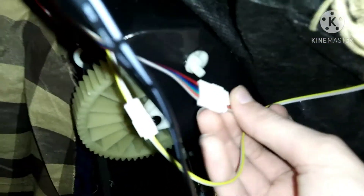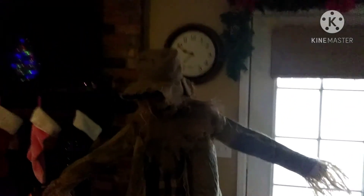Real quick, one thing I ran into: sometimes these wires don't like to connect together, so be very wary. These things are very tight connections, which is honestly good. Okay, just testing him out — he fully works. And here's his demo. Thank you guys for watching.